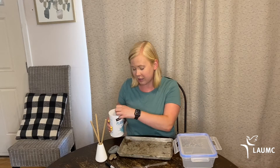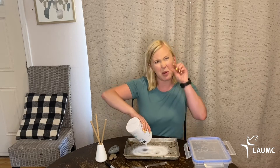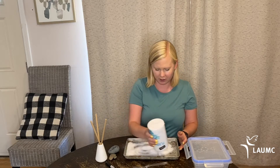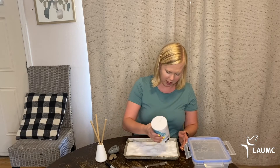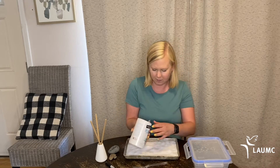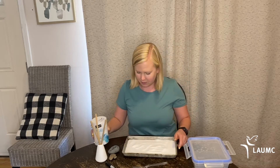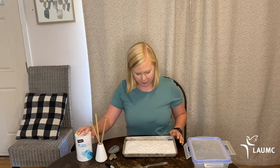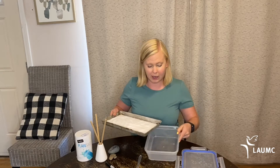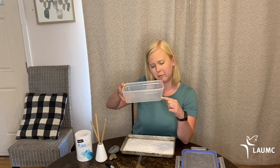Now we're going to pour our salt into our tray. You want enough salt to cover your tray quite a bit — maybe about halfway to the top of the lid. This is not an exact amount, but you want a good amount to cover the entire bottom of your tray. Gently shake your salt to see if it covers the whole thing. If you're using a covered container, fill it about a quarter of the way full.